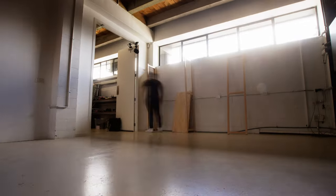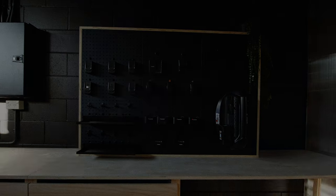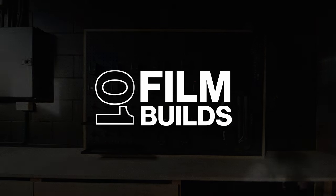We have a lot of gear — we really should do something about this. In this video we turn our empty basement space into a fully functional gear room. This is Film Builds. It all started with a call from our boss Ben: 'The gear room's a bit of a mess, to be honest. We've got to get stuff away. I think we need to build an entire new gear room — do you reckon we can do something about that next week?'